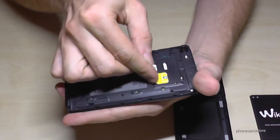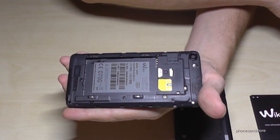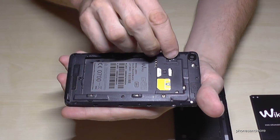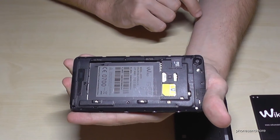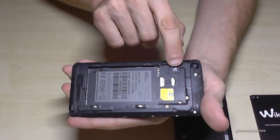Be sure that the SIM card is completely inserted. If you want, you can also extend the memory with a micro SD card — like this — and press a bit so it is inside.